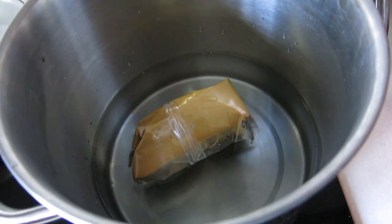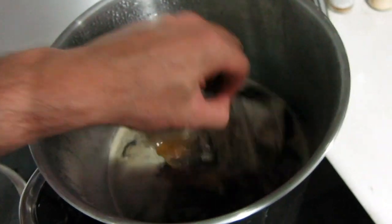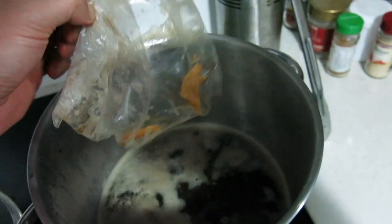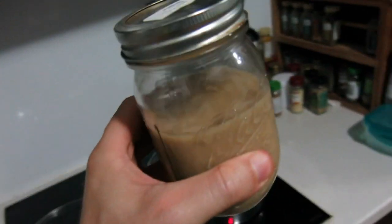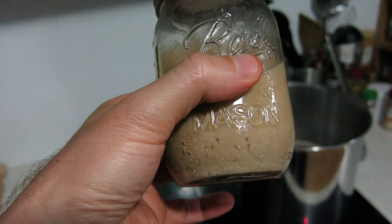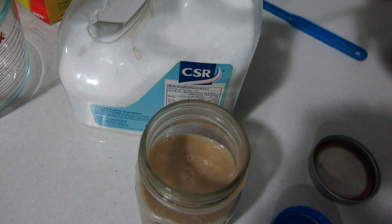So then we'll add it to our low carb lager. You can see pretty much all of that dry malt extract is dissolved — a few grams there but not going to worry about it. Now I want to show you one more thing: here's some harvested 3470 yeast. I'm going to show you how to tell if it's still good.